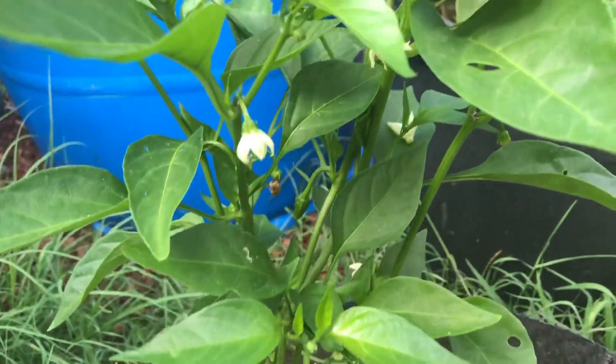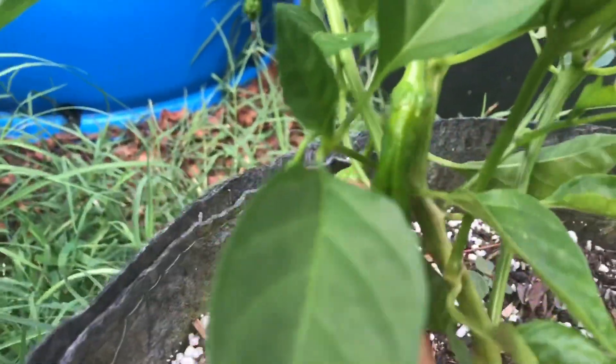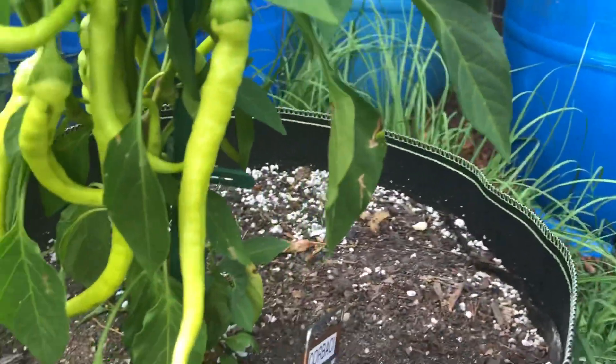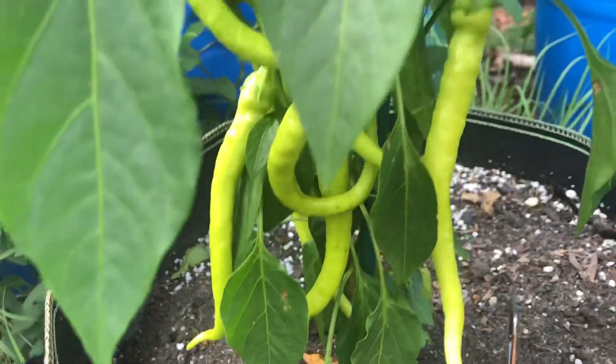I'm really scared of spicy, so I'll just be making some pepper sauce — meaning I'll put the peppers in vinegar and let them give a little bit of spice to the vinegar. I don't like to actually eat the peppers, but my husband will eat the peppers so they will not get wasted.